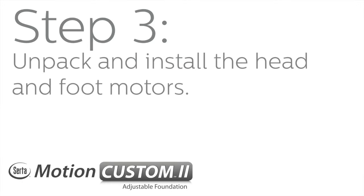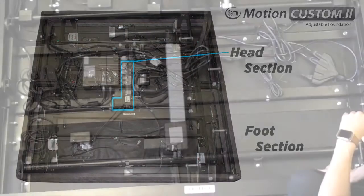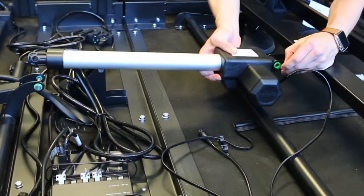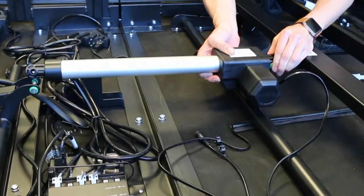Step 3: Unpack and install the head and foot motors. The head motor is the larger of the two. Remove the cotter pin and pull out the clevis pin. Place both ends of the motor into the appropriate bracket and make sure the green bushings go outside of the metal mounting bracket. Secure by reinserting the cotter pin.